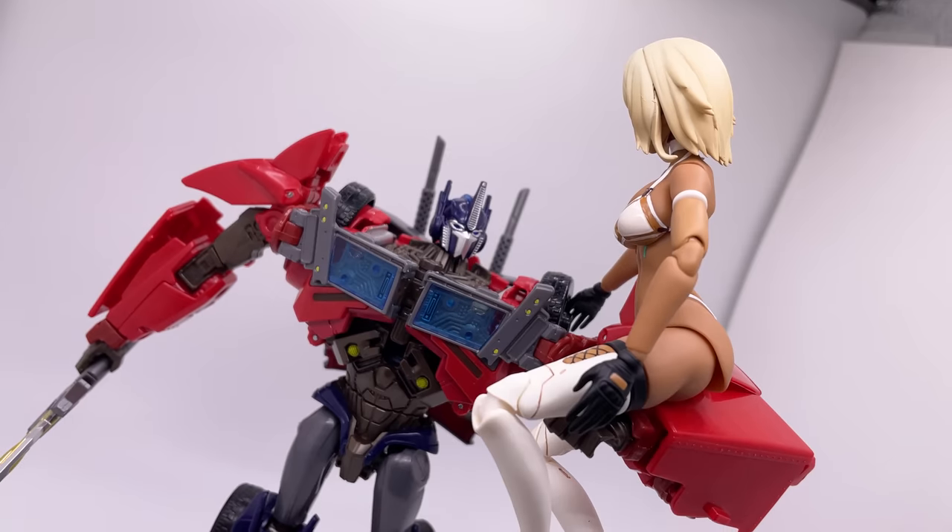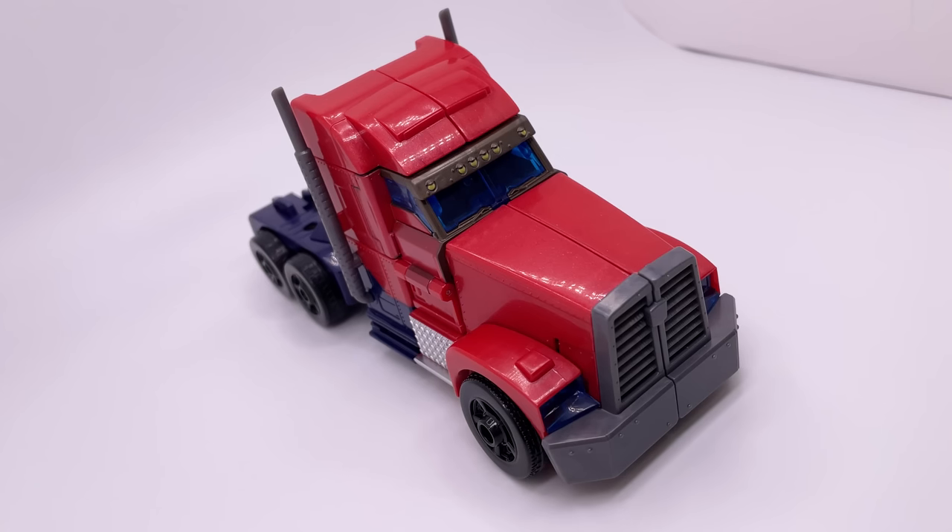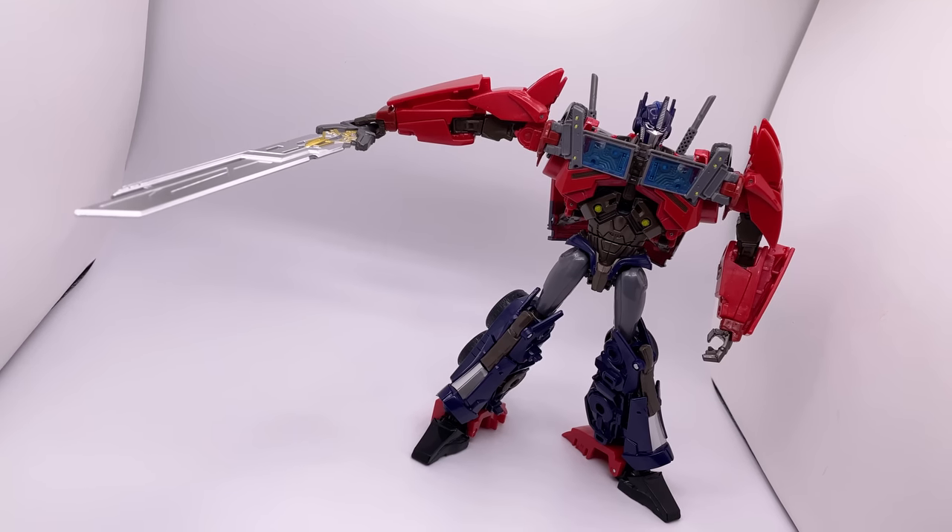This is the APC Toys Optimus Prime. We're going to go over the figure's robot mode, the vehicle mode, and an interesting hidden detail the figure has. So stick around, please.